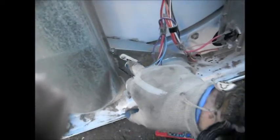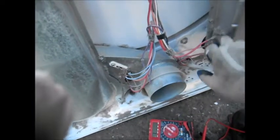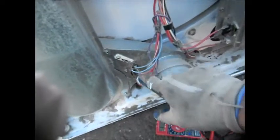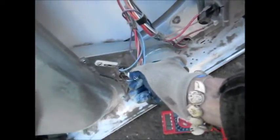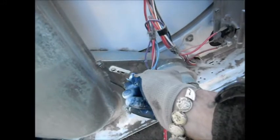So the only thing that's wrong is this thermo fuse. On this particular model, a blown thermo fuse will not allow it to turn on at all. So if your dryer does not turn on at all, replace this thermo fuse here and you should be good.